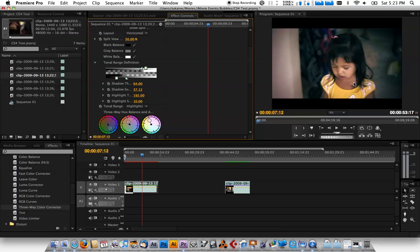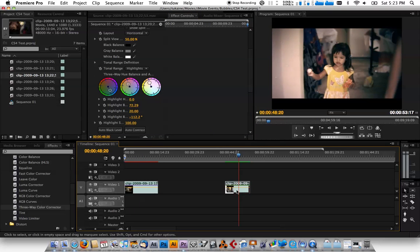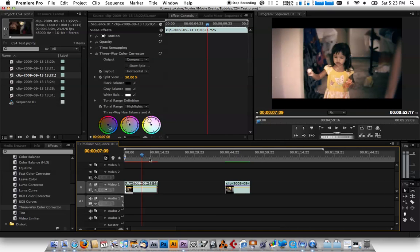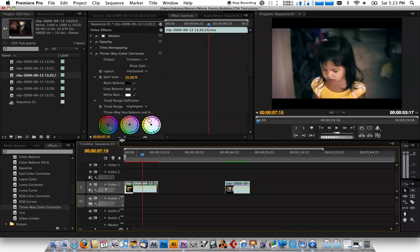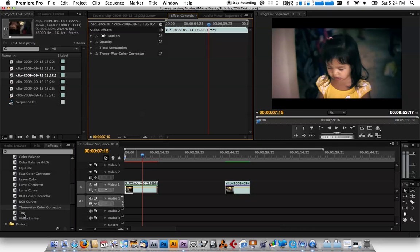A lot of movies like Transformers have this look where the dark parts are teal and the skin tones remain natural. We don't finish there though — what we want to do next is add a Tint effect. I have another clip here for reference. Remember it's over-saturated, so let me minimize this and get the Tint filter from the effects palette and drag it onto the clip.